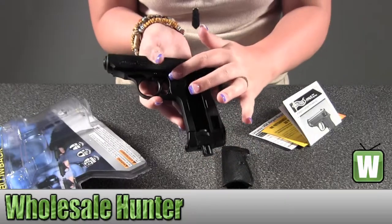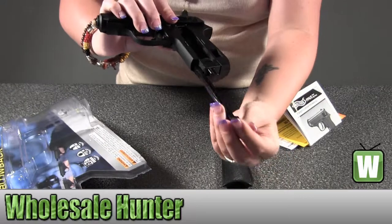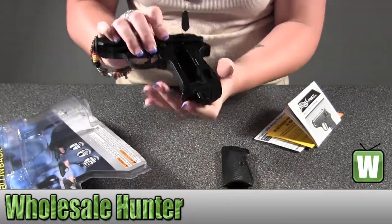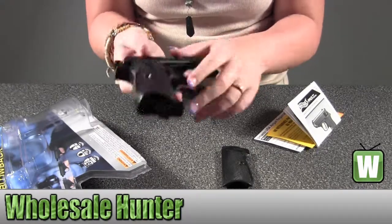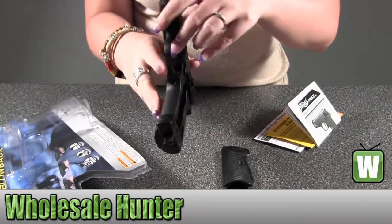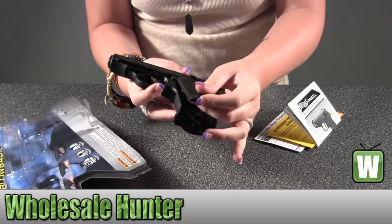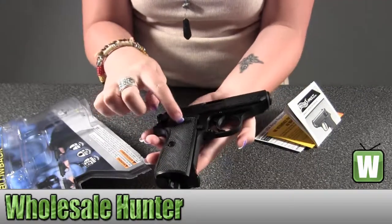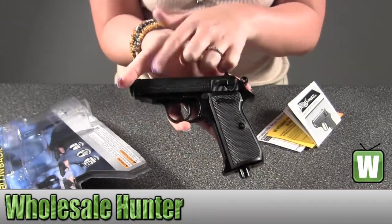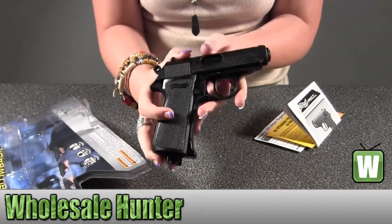To release the clip, it's this button right here — you just push it down and the clip comes out. It does have a safety right here, fire safety, just move it up or down. It says Walther on the grips, right there and right here, and also up here. So again, it's your Walther PPK.